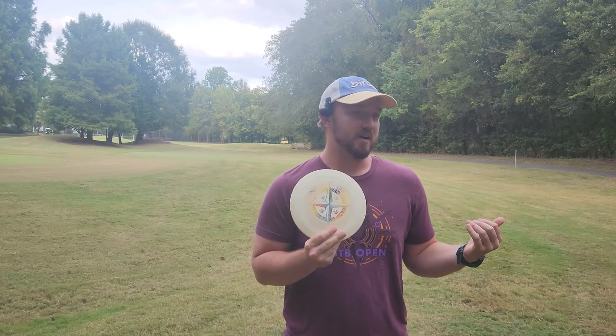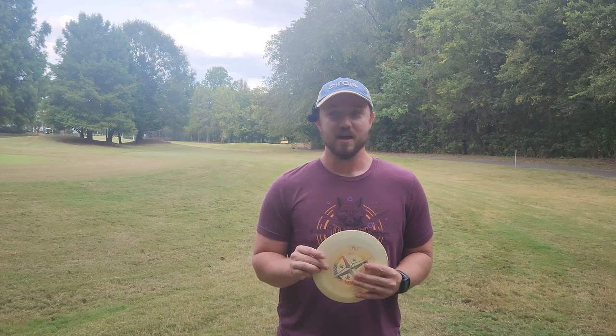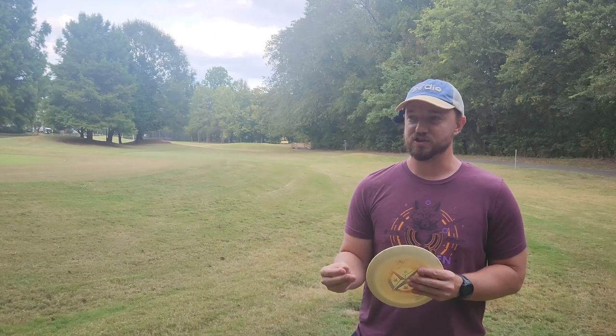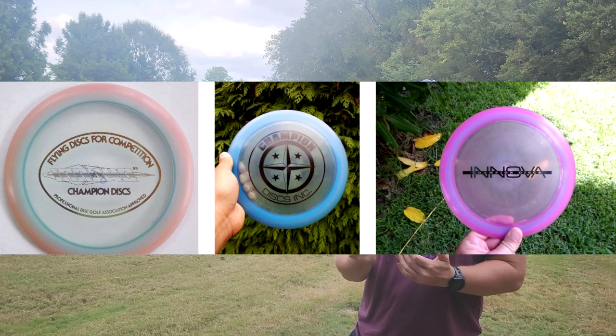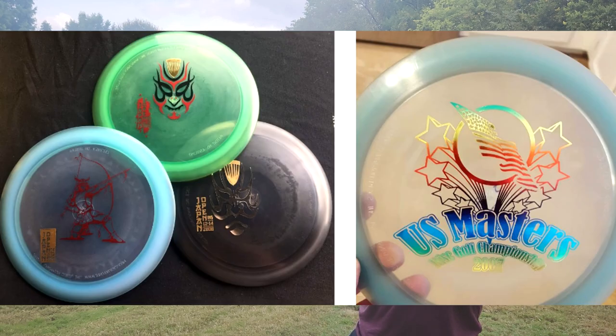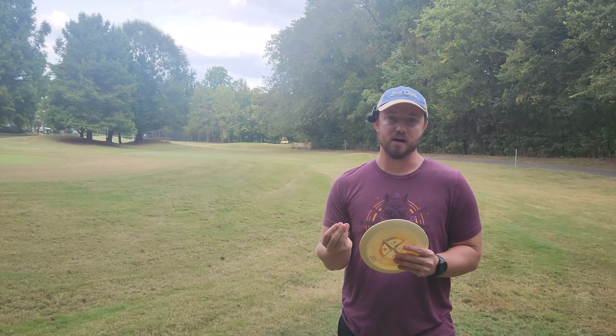The Destroyer has been by far the most popular distance driver in the sport of disc golf for a very long time, and it's got a very rich and interesting development over the years. The first runs of Destroyer were actually in Champion plastic. They had some bar stamp ones, some football-shaped stamp ones, a Master's Cup stamp, and then they had the Night Shift Destroyers, which was kind of the first look we ever got to see at what Star Plastic would become.